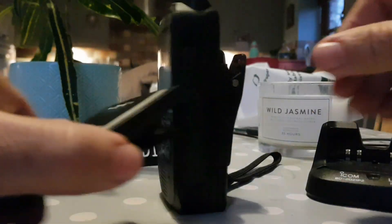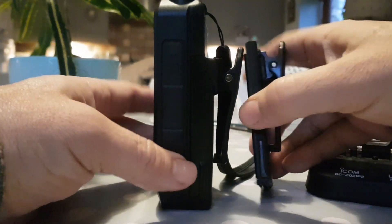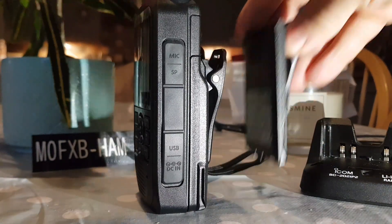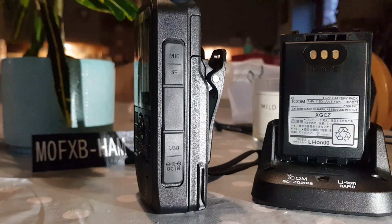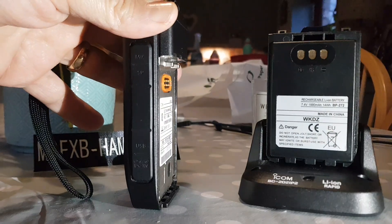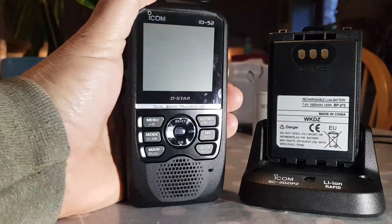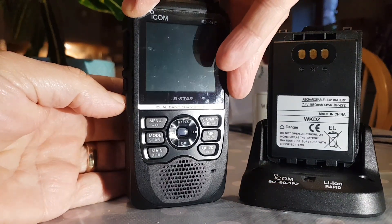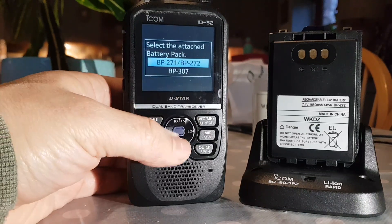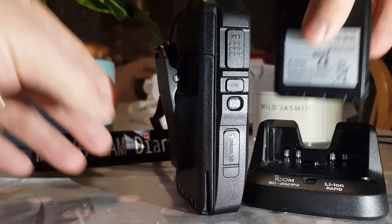If you look at the side, you can see it's almost half as deep. They both fit into the charger no problem. Let's swap them — put that one in the charger and put the thinner one in. It's quite a big radio to put in your pocket. So right now we've got the 271 in there — there's the difference in thickness.